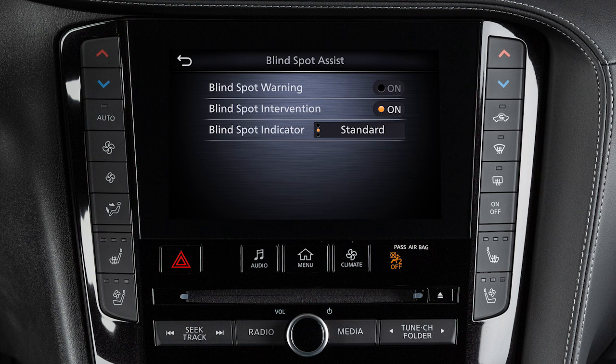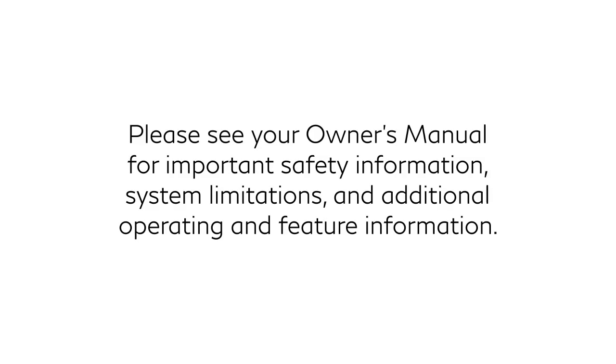When the BSW system is disabled, the RCTA system is also disabled. Please see your Owner's Manual for important safety information, system limitations, and additional operating and feature information.